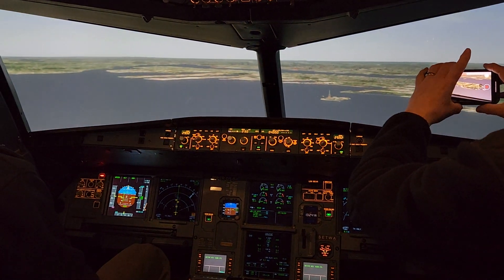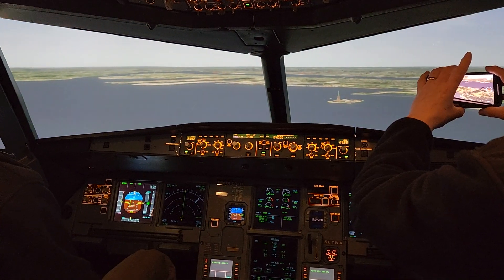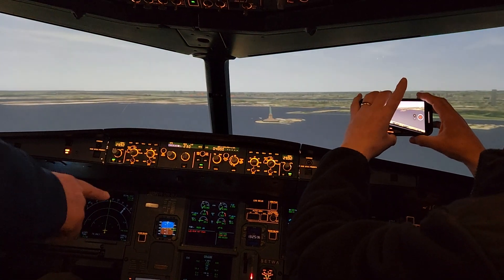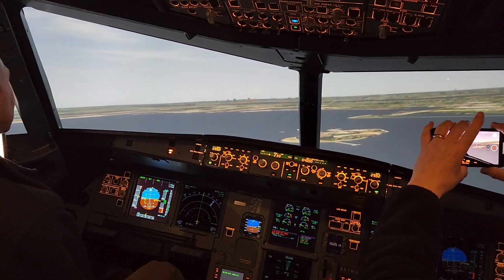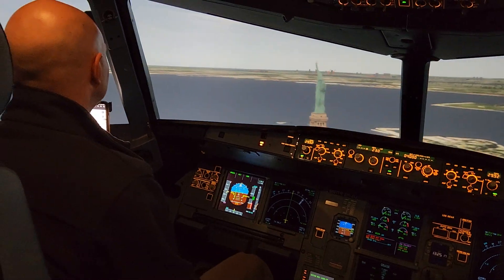Now it says you're really in bad shape. I disabled all the automated warnings. It also says you're so close to the ground you must be landing — put the gear down. So those are all the warnings we're getting. Wings level — keep pitching down. Not low enough yet. There's the Statue.